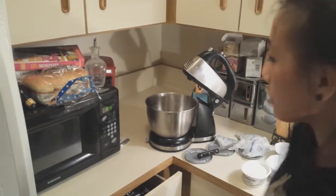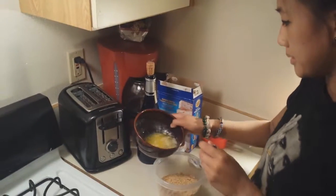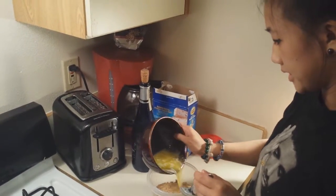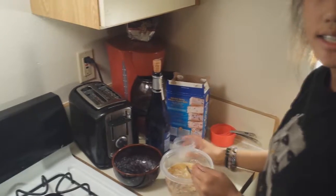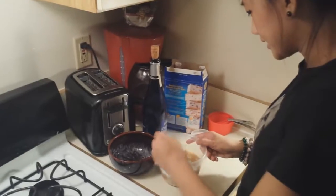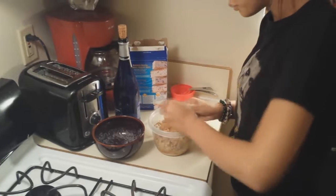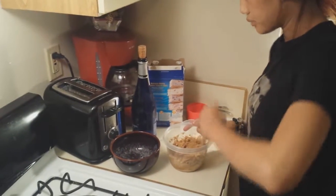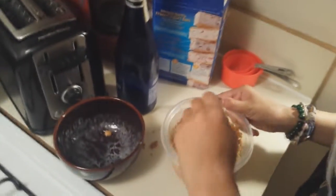Now that our butter is melted, we're going to grab it out of the microwave — melted! And we are going to add it to our bowl, which is full of two cups of crushed graham crackers. A little mix. Make sure you get all that butter in there; it's very, very important. Then we are also going to add in two tablespoons of white sugar and mix it around. It's not going to look too pretty, but you just want to make sure you get all your crumbs covered in the sugar and covered in the butter.